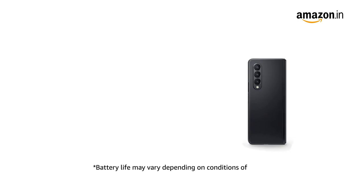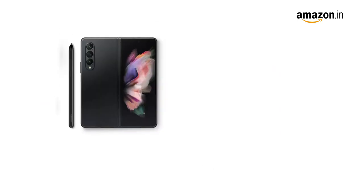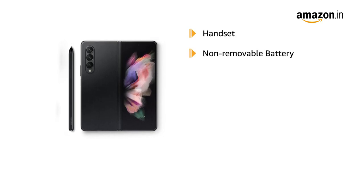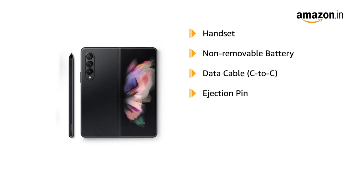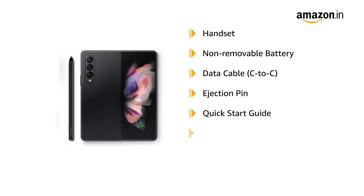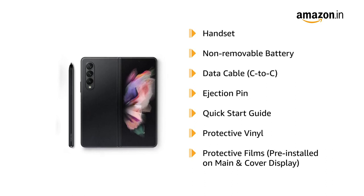Galaxy Z Fold 3 comes with a 4400mAh battery. The box includes the handset, non-removable battery, data cable, C2C cable, ejection pin, quick-start guide, protective vinyl, and protective films pre-installed on the main and cover display.